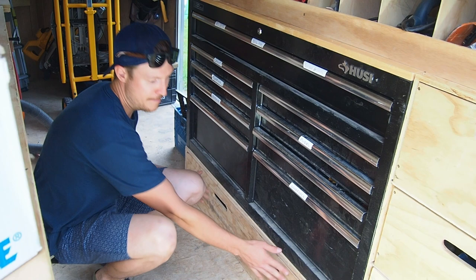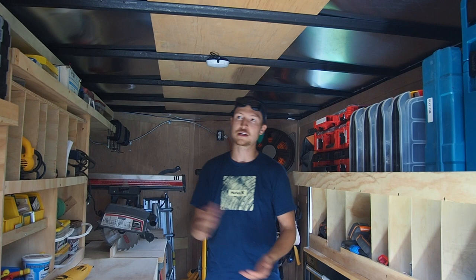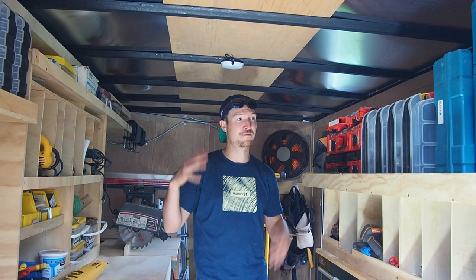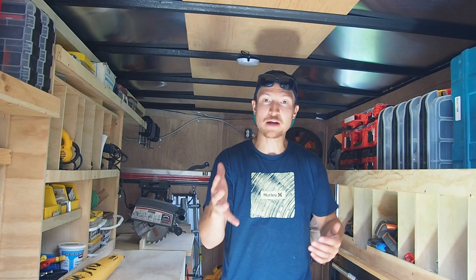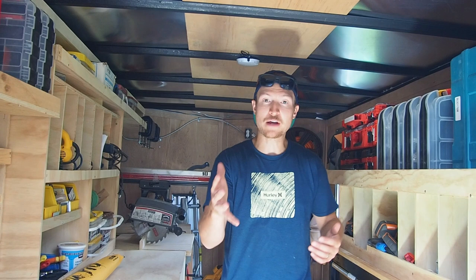That's the gist of my layout and what I've been working with for the last two years here at the homestead. With this trailer I've done everything from deck builds to fences to full house flips to basement renovations to patios — everything out of this trailer, with all my tools in one place at one time. Hopefully this gives you guys a few ideas or some insight into how I organize my stuff. Thanks for watching, and in the next one we'll be demoing another deck. See you then.